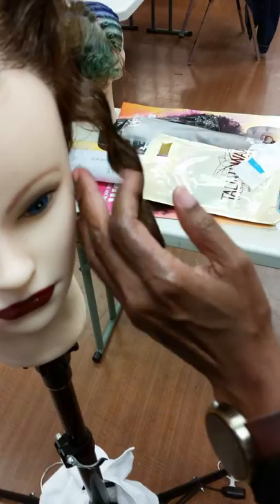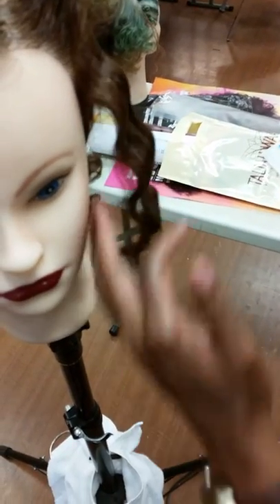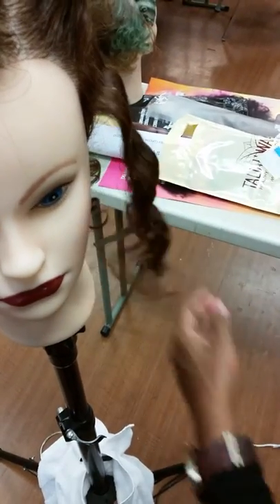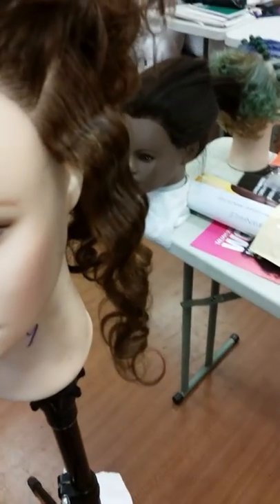So when you get your crimp and then if you want to take them apart, you take them apart. However you want to do it, however you want to style it. So it's just giving me a crimp motion.